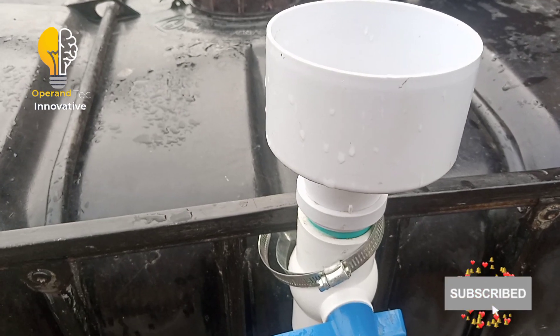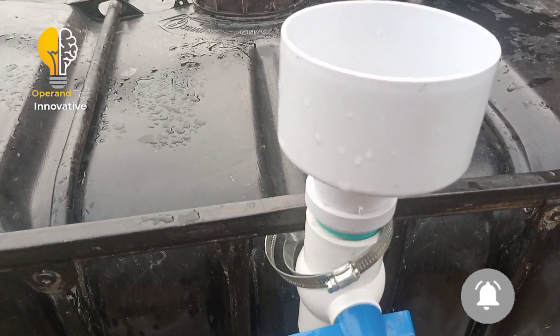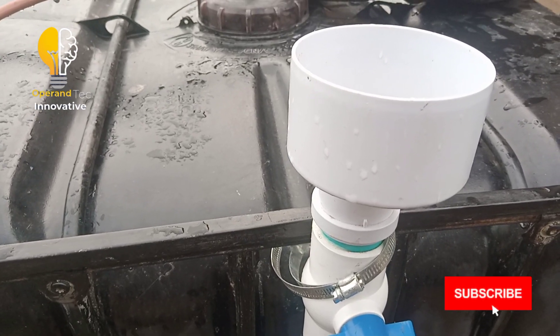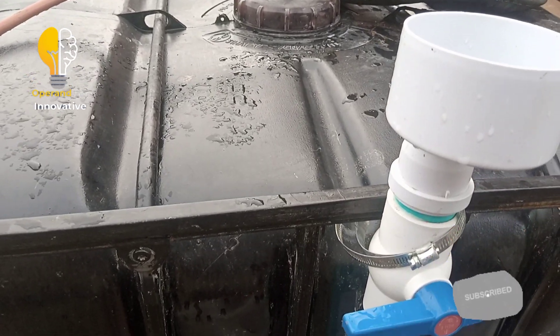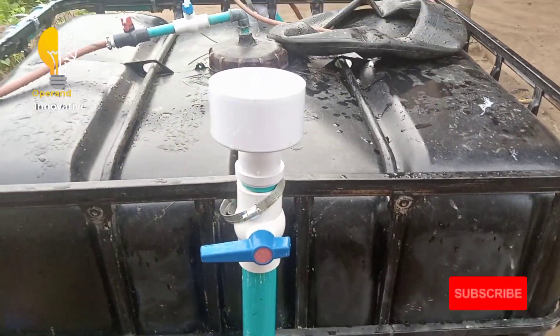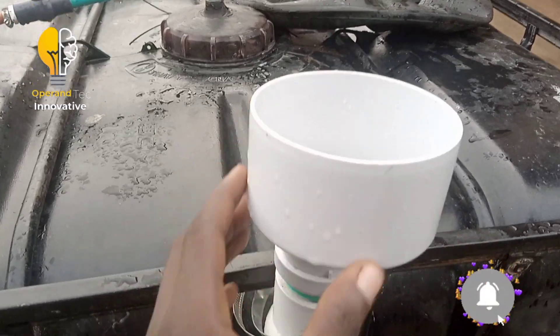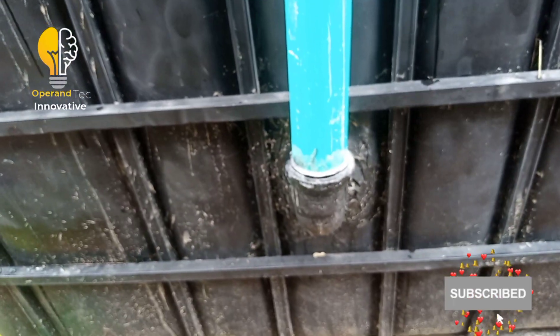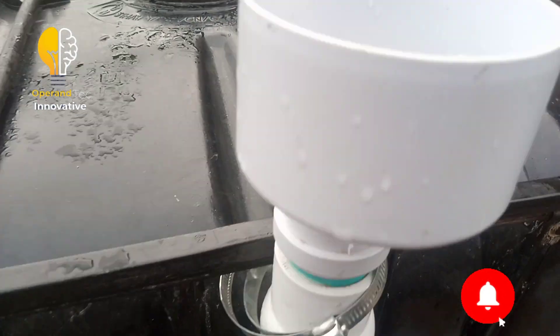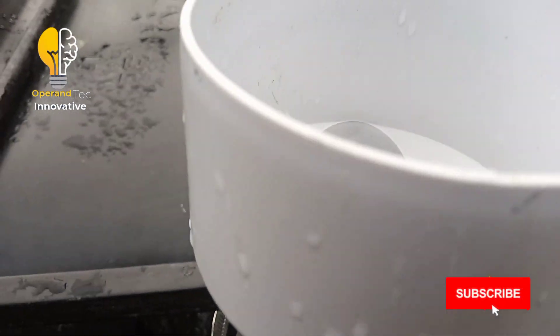I'm doing a review of my one cubic meter biogas system, which is approximately 1,000 liters. I'm using an IBC tank. This is the inlet pipe — this is where the organic waste is put into the system.